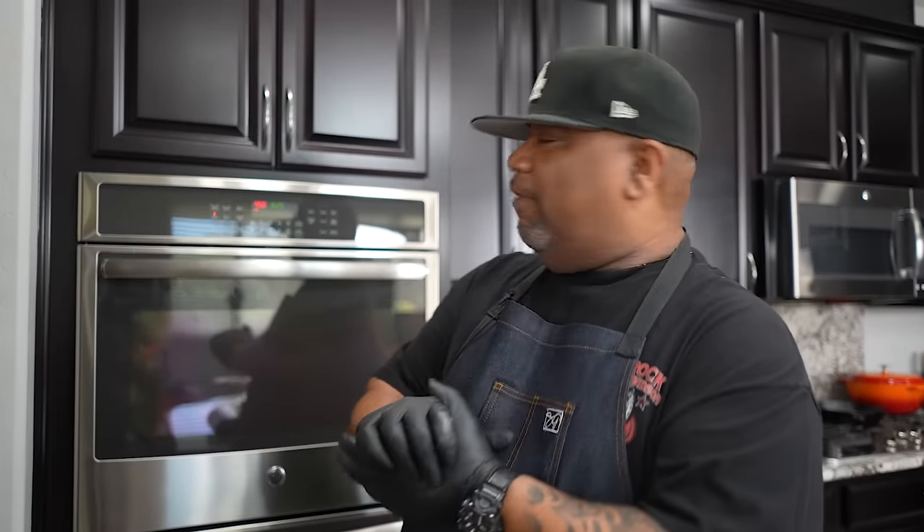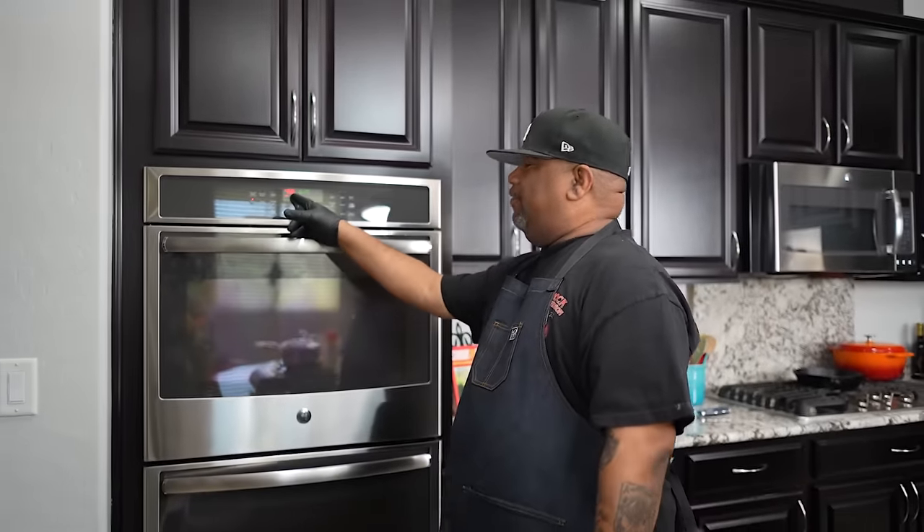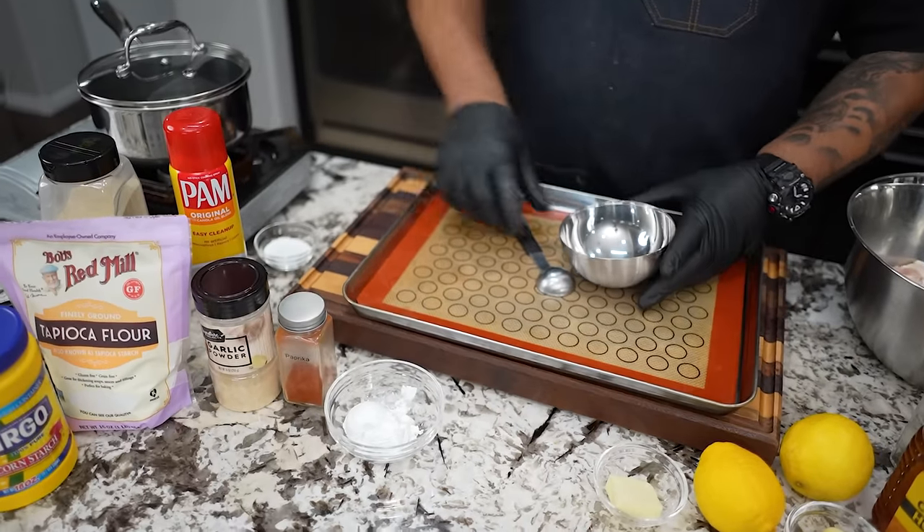These are so easy to do. Right off the rip, we want to go ahead and hit bake — we want to preheat our oven to 450 degrees. As you guys can see, I'm already hot and ready to go. Now if you come over here, what you want to do is take all your dry ingredients and put them together.